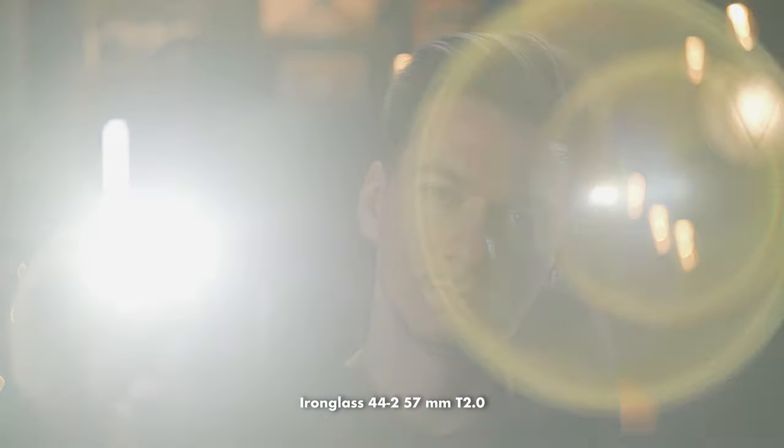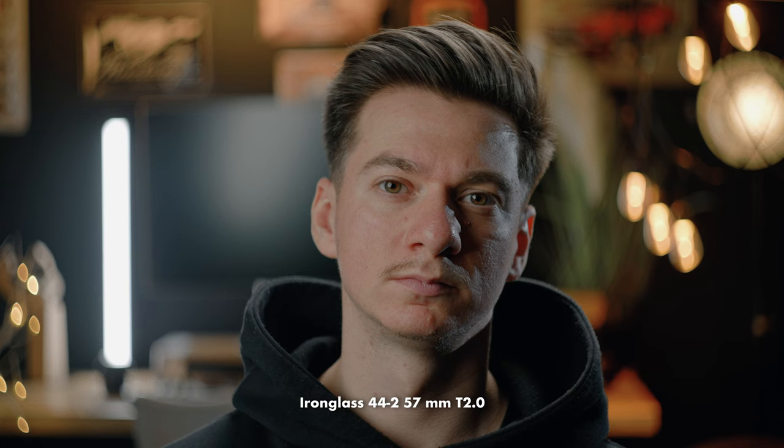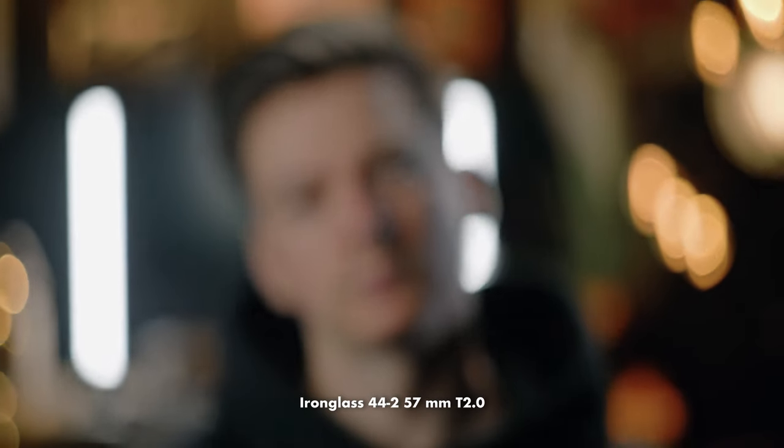Let's see how it flares. As you can see the flaring is really crazy — it's all over the place. But this is why you want to use a lens like this: the flaring is crazy and it also has anamorphic bokeh, so you're kind of faking anamorphic but still getting that beautiful 16x9 aspect ratio. And this one by far has the most focus breathing — it looks like I'm zooming into the image, which is kind of crazy.